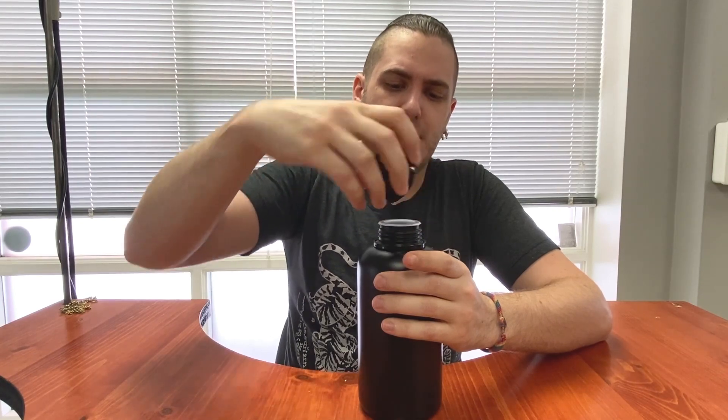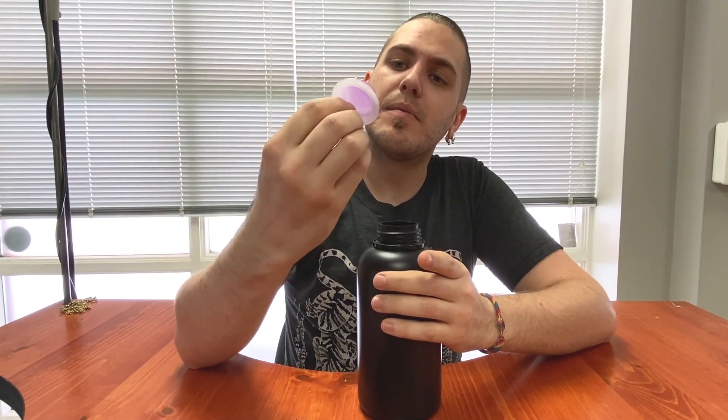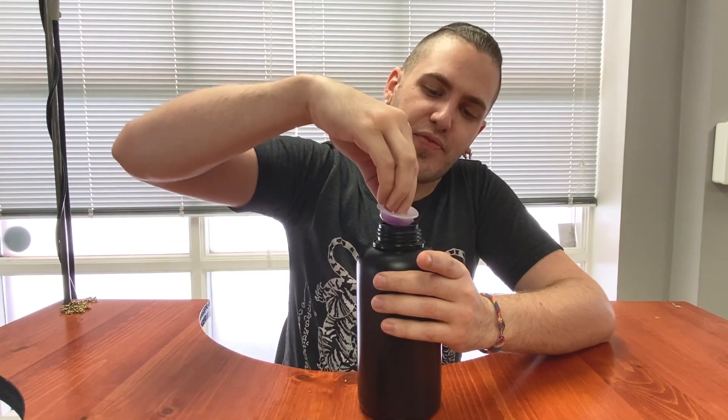I'm just going to open it up because I'm curious about the color. It's got a safety seal. So it's definitely a purple color. I haven't seen this one before, so this is definitely going to be their own formulation, I suspect, which is great.